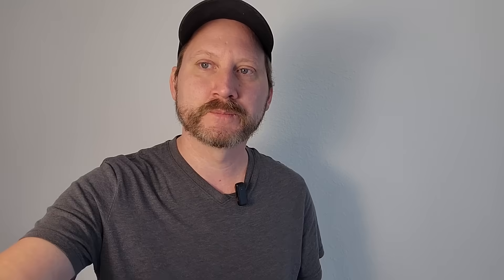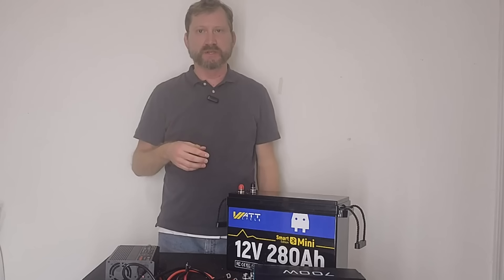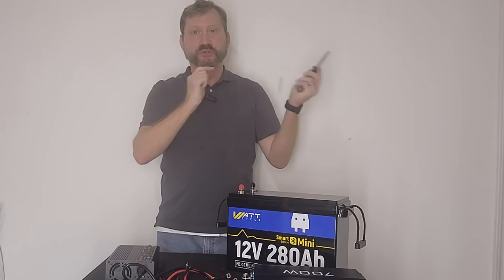Thanks, everyone. Catch you on the next one. Hey, everyone. Today we're going to build a very, very powerful portable power station, and I'm only going to use a screwdriver. This is going to give you a lot of capacity in a real small package.